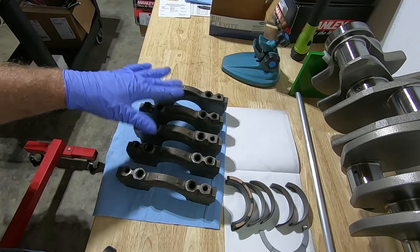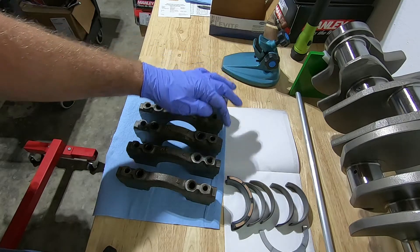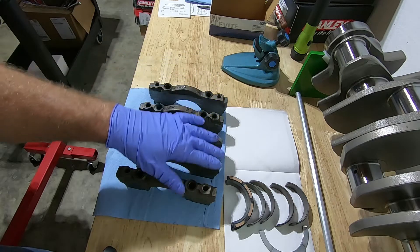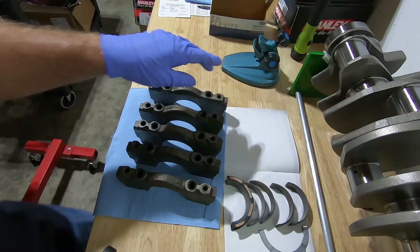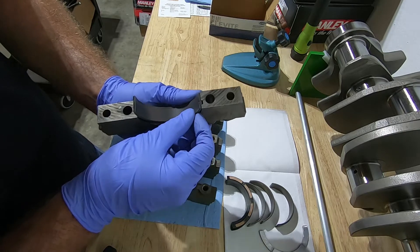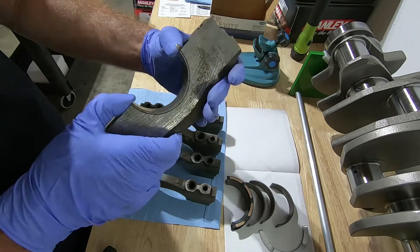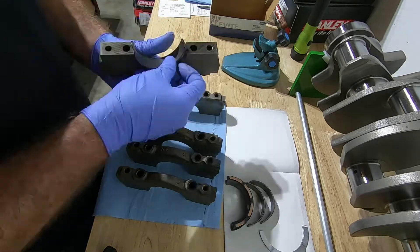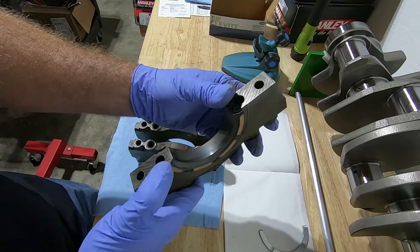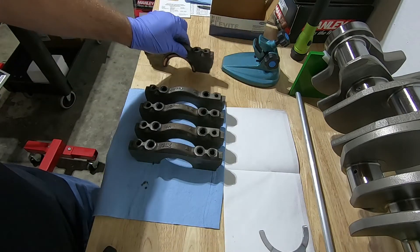The Texed main caps are marked — they have arrows pointing forward, and on the side they're stamped one through five. These engines can get pretty corroded and dirty, so if you can't see your numbers, clean them off really good. Load the bearings the same way: put the tang in, squeeze the other side in, and repeat. The thrust bearing washer can be a little difficult sometimes — if you have a hard time, just take a flat surface and tap it down.